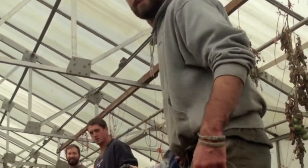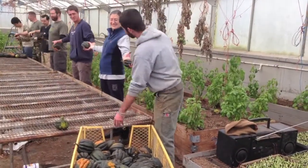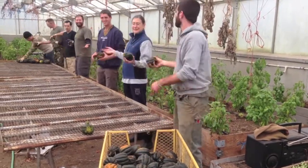Next, we haul them to the greenhouse where we sort, wash, and allow them to cure for one to two weeks. As the squash cures, it becomes sweeter than before and is ready to be used in all kinds of recipes.